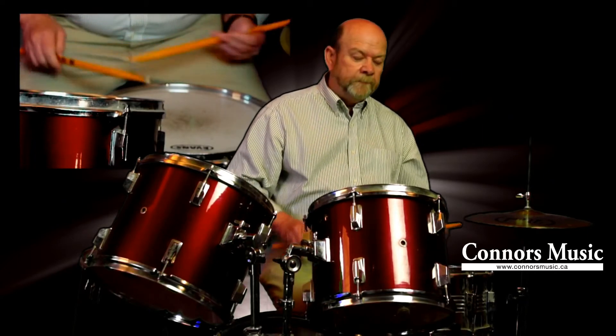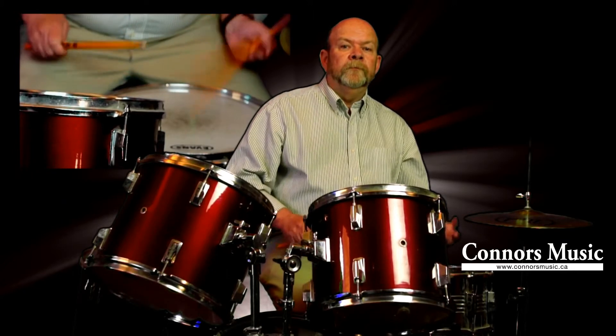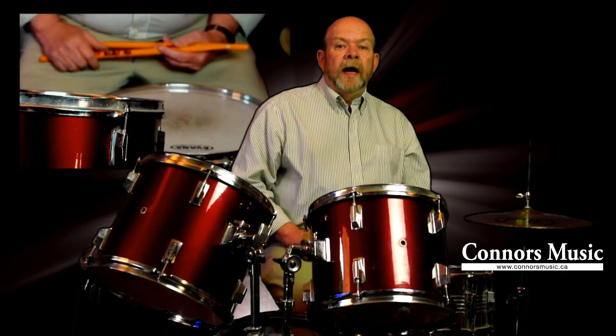The next move up is four strokes over top of the bass drum, so now we're playing sixteenth notes.